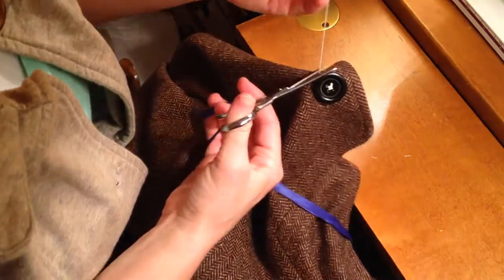Because this is too short to do another button with, just cut it next to the fabric, and you're done.